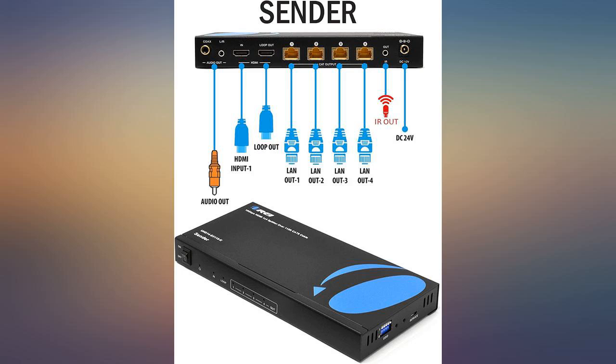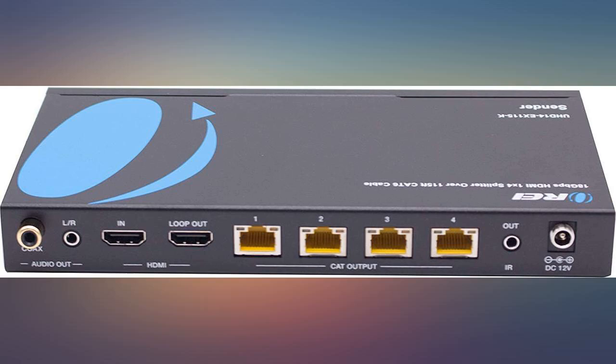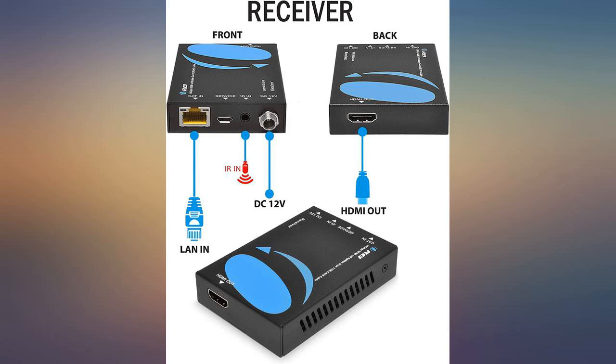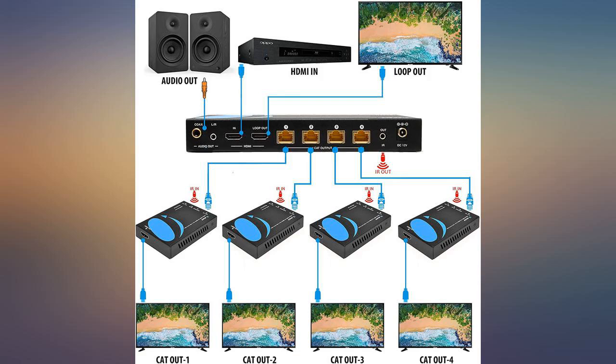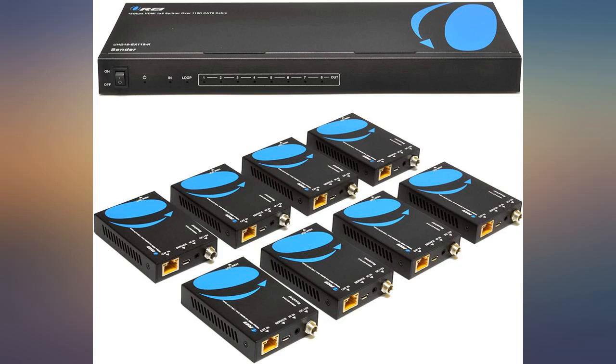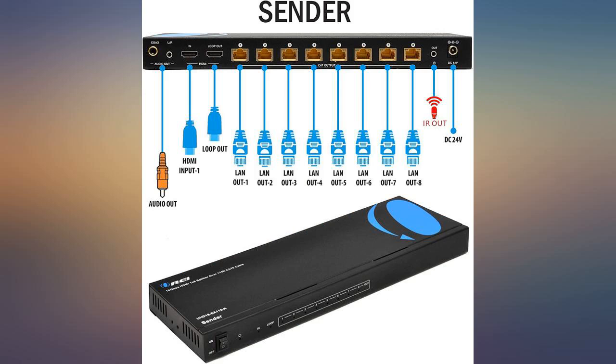Purchased to split and extend over existing Cat5e cables to show the camera system NVR HDMI monitor output to other 4K TVs. This also has a local loop-out for a TV right by the NVR without the need for another splitter, and only one power pack is needed. With the power pack connected at the transmitter, the receivers did not need a separate power adapter.